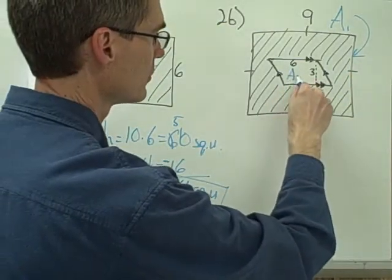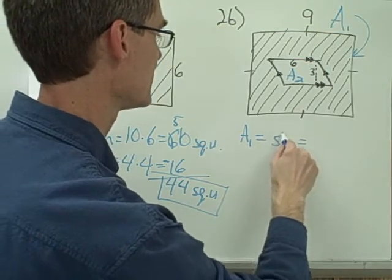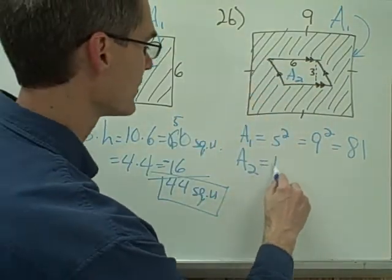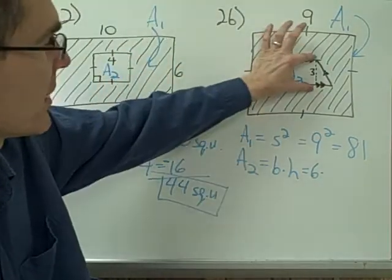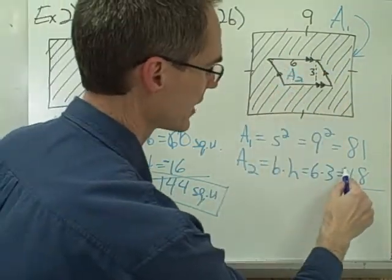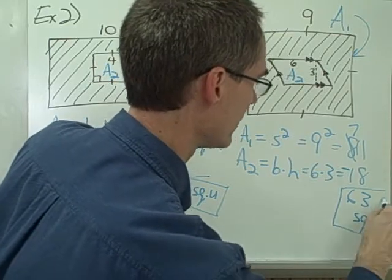Area 2 is the area of my parallelogram-shaped hole. Area 1 is a square, so that's 9 squared, which is 81. Area 2 is a parallelogram, and the formula for the area of a parallelogram is the same as for a rectangle — base times height. The base of my parallelogram is 6 and the height is 3, so the area of the parallelogram-shaped hole is 18. To find the area of just the shaded region, I subtract the parallelogram's area from the area of the square: 81 minus 18 is 63 square units.